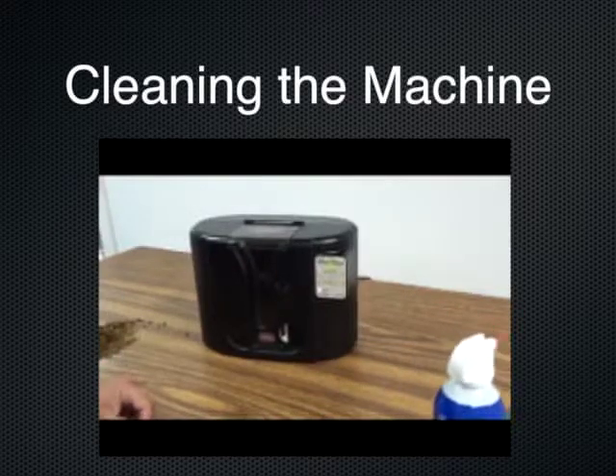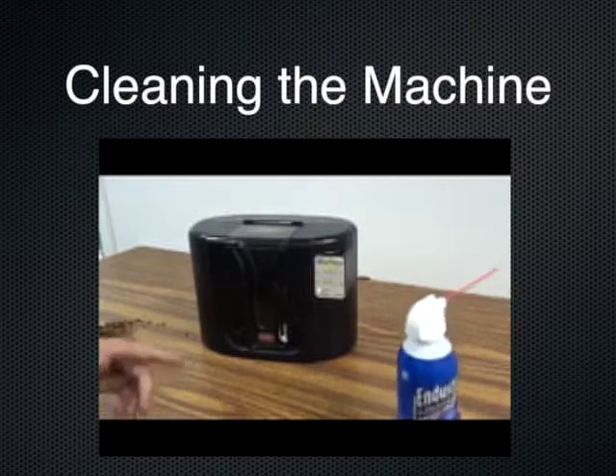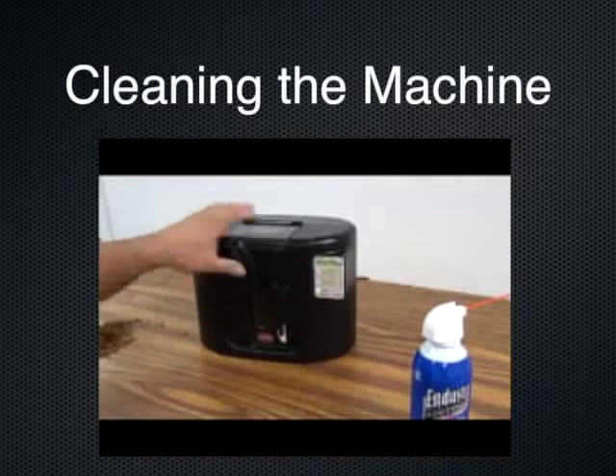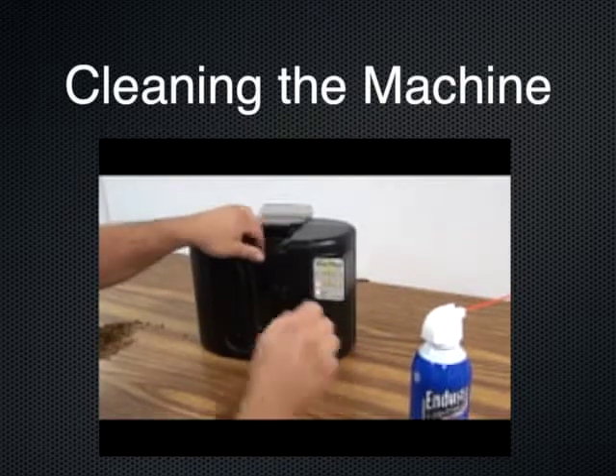The second is also important to the overall satisfaction and operation of your machine — cleaning your machine out. You want to make sure to run the clean cycle at the end of each session to ensure any tobacco is emptied from the machine and you don't have tobacco sitting in the machine and drying over time.